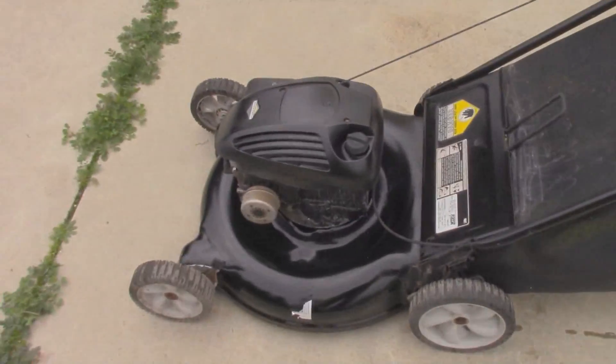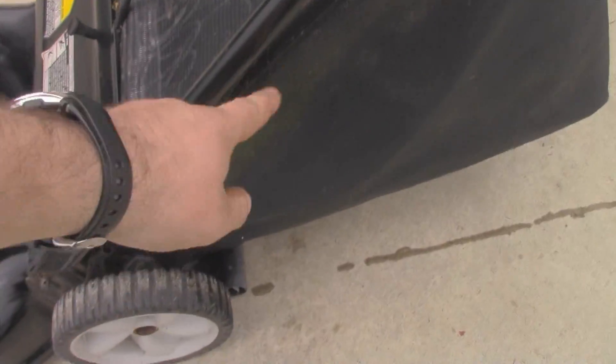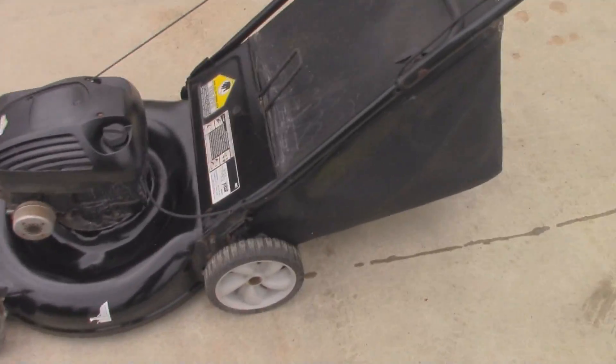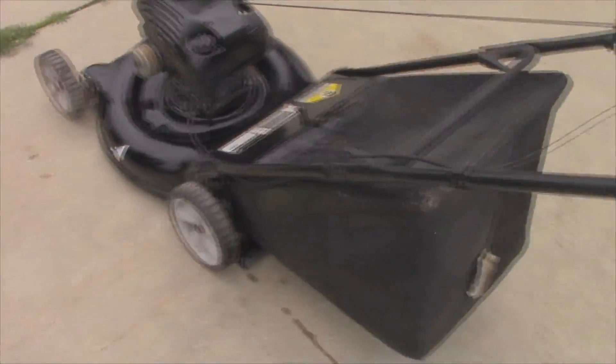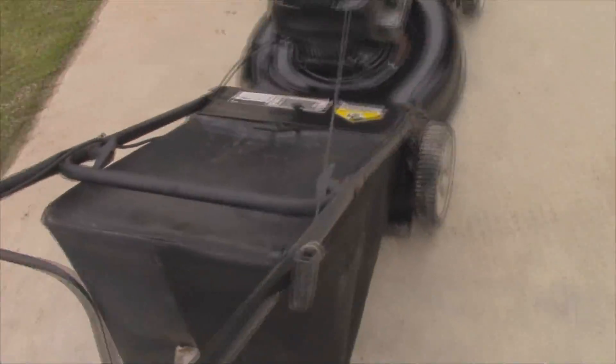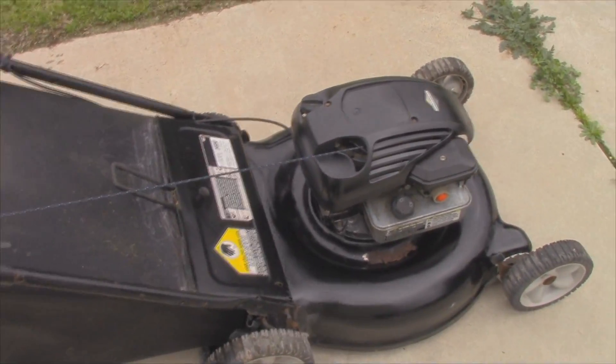It was sitting on the side of somebody's house for who knows how long. You can still see a little bit of moss on the side of the bag, but I got most of it off. Everything is in pretty good shape. I checked the oil — the oil is at the correct level. Let's go ahead and run it for a little bit.